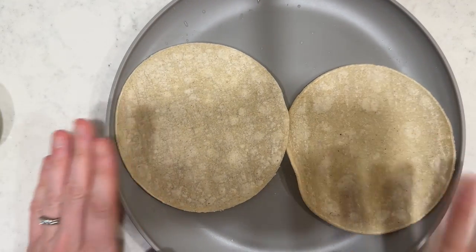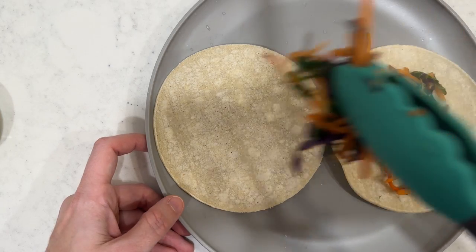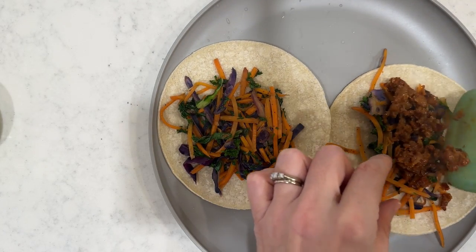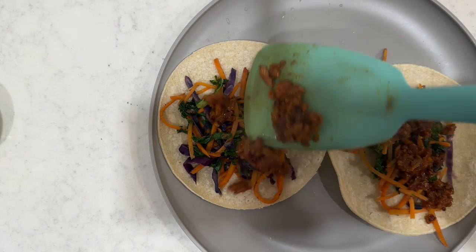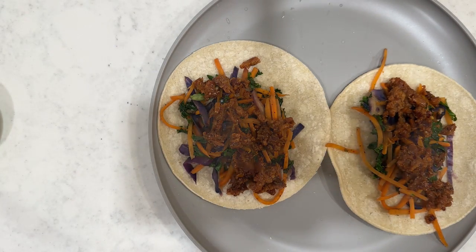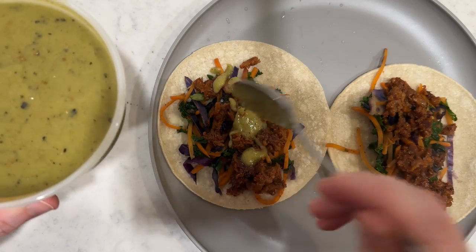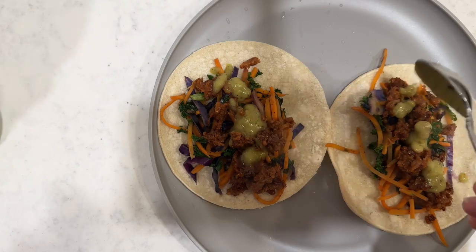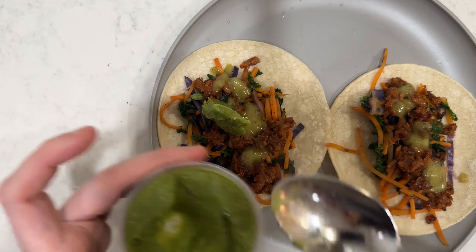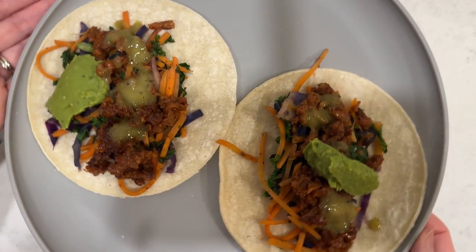I've warmed up my corn tortillas and we're ready to assemble. The kids are hungry — we just got home from dance. So there are the veggies, topped with a little bit of the Beyond Meat. It also came with this green chili sauce by Hungry Root, which is really good — I've used it in other recipes before. It's spicy, so I probably won't put it on the kids' stuff, but Tyler and I will eat it. Then we'll add just a dollop of guacamole on top of each one. These are really pretty — I'm excited to eat them tonight.